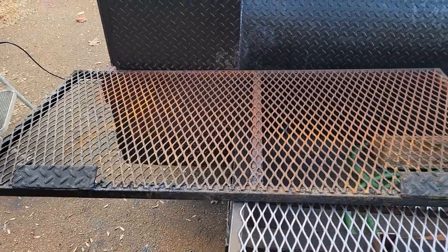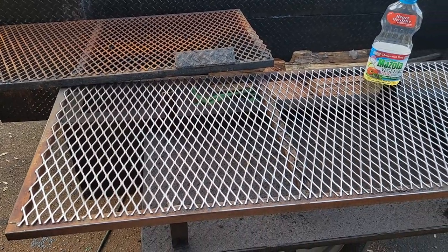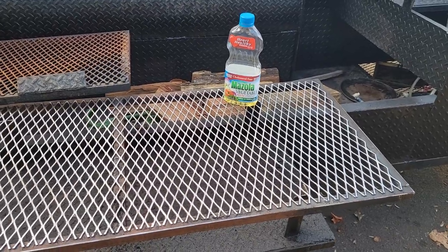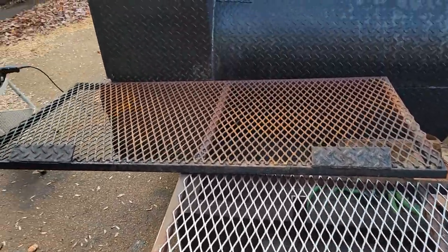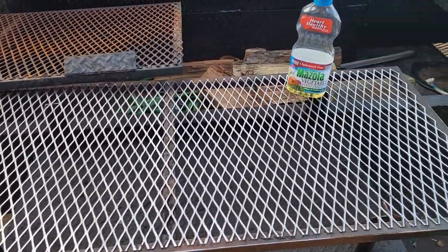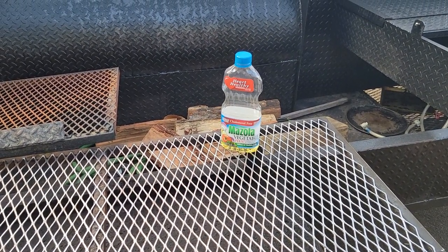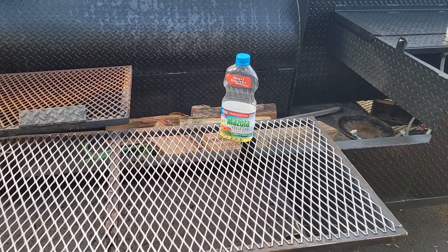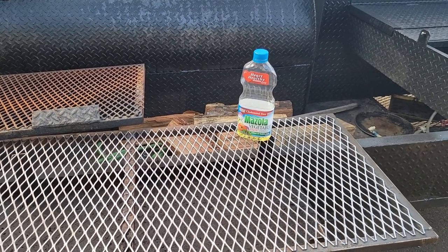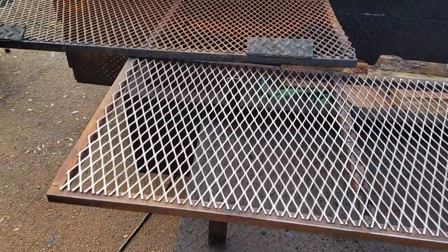We are pressure washing first, then flamethrowing, then wire brushing the racks — to go from that to this. Then we're going to oil them. We use vegetable oil, no peanut oil — every 10-year-old girl in America is allergic to peanuts, not everyone, but you know what I'm talking about. So we use vegetable oil, Pam cooking spray on this.